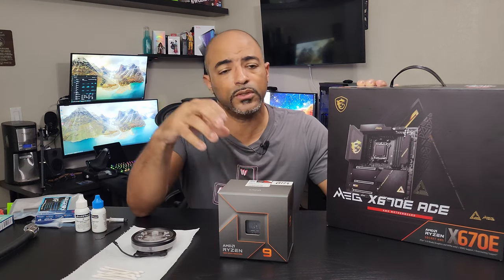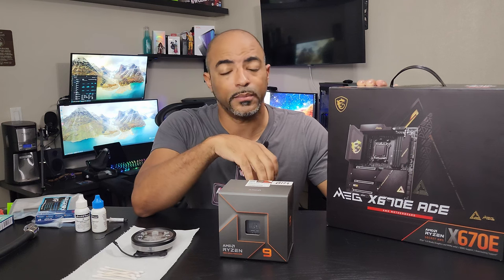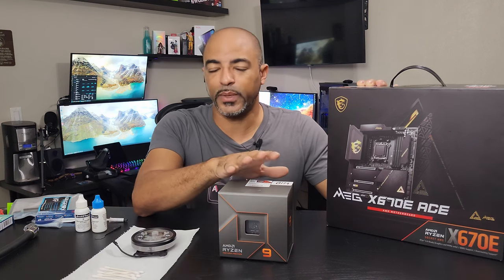And so they're directly on the motherboard, so when you plop in this processor, you just have to be careful not to drop it on the motherboard and bend any of those pins. I did show a video of me doing that — properly applying it to the motherboard — so check that video out. I didn't drop anything.